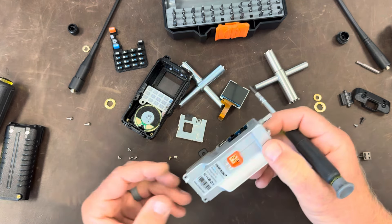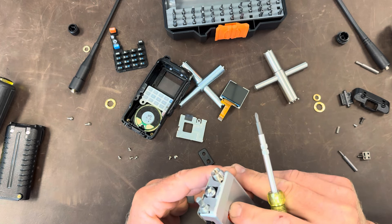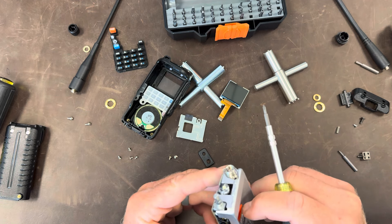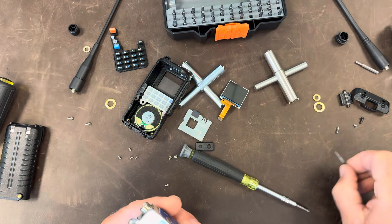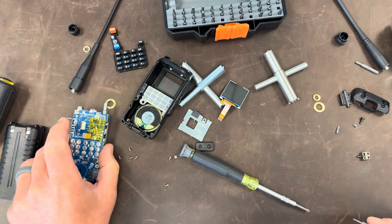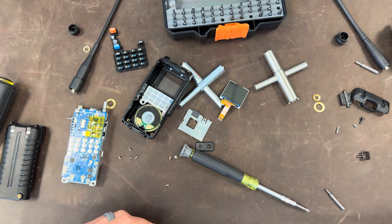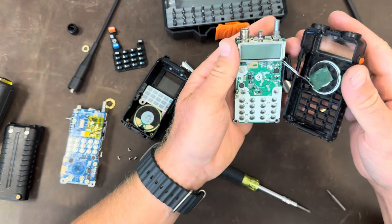I kind of feel like this company actually cares about their radio, and I didn't expect that. I kind of expected it to be a commodity thing — just pump out a million of these things, the Harbor Freight experience where one out of a hundred is totally rotten from the factory. So I think that's as far as we can go on the TID radio. Let's go back to the Baofeng.